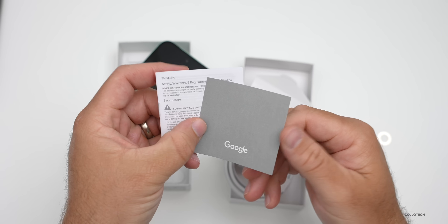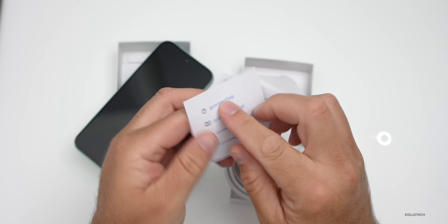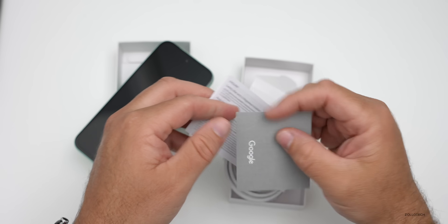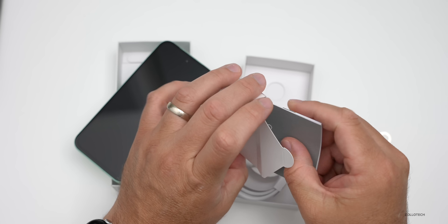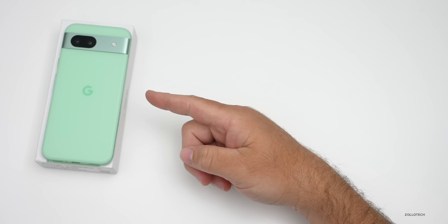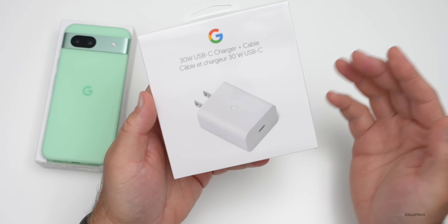We have our safety and warranty card and a couple of different web addresses to visit online if you want to learn more about the device — very minimalist. Let's set this aside and take a closer look at the device itself. Before we do, one thing I wanted to mention is this is the 30-watt adapter that you can buy separately.